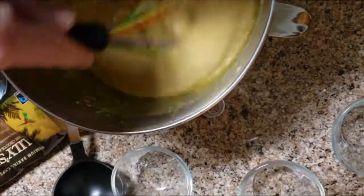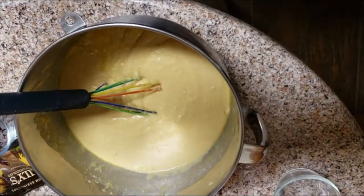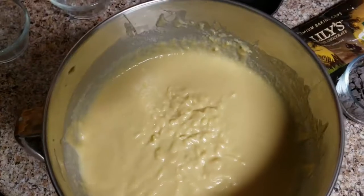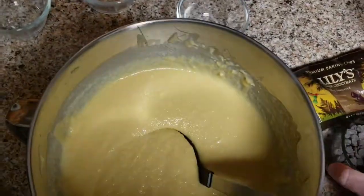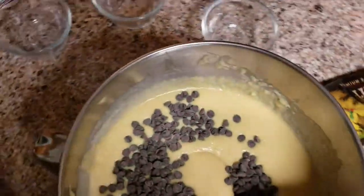If you find that your batter is not thick enough you can add some more almond flour and some more Lakanto or erythritol or whatever you're using. But if it's too thick then you can add a little more milk — it won't really affect it that much.